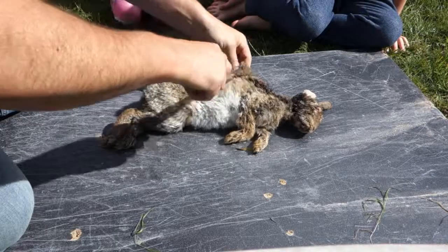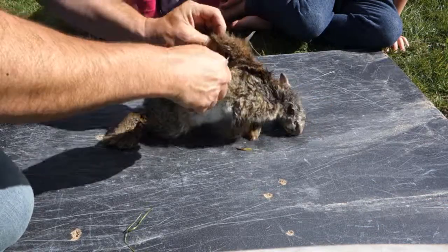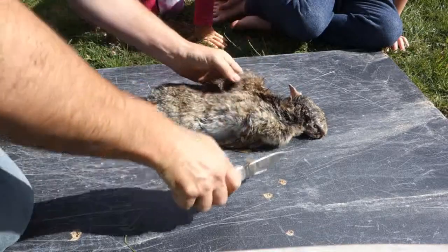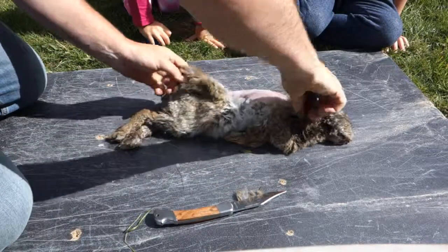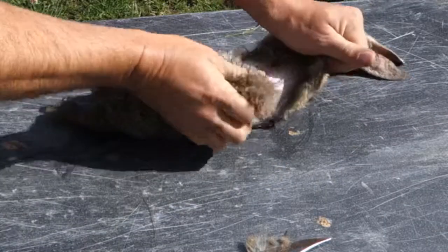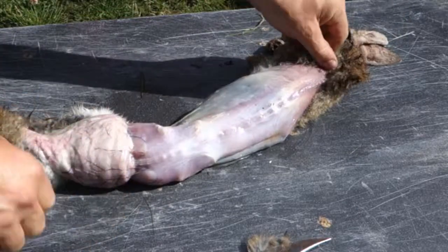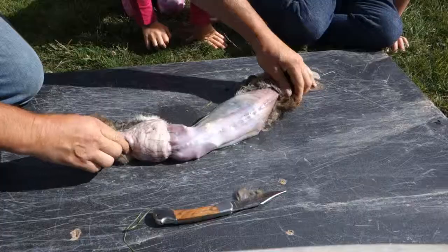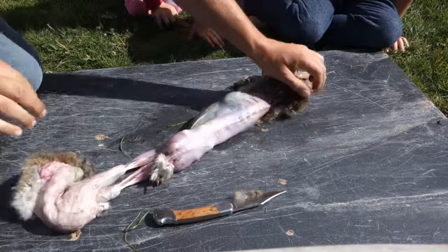So here's how to skin the rabbit. Take a big bundle of skin and fur at the back, slice that open, and then we should be able to peel that off. It's gross. Let's turn it over so you can see better. It's like taking the rabbit's clothes off — but instead it's fur you're taking off.